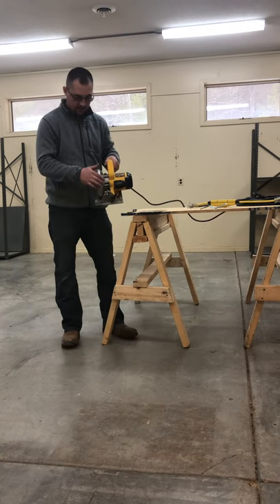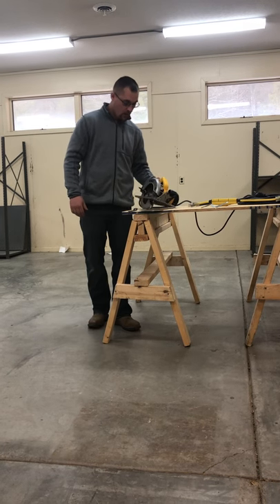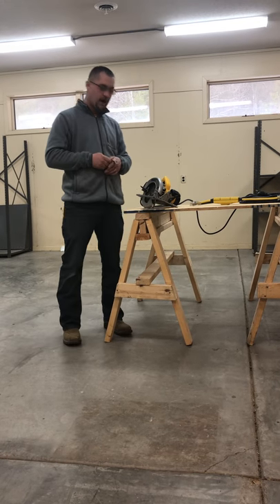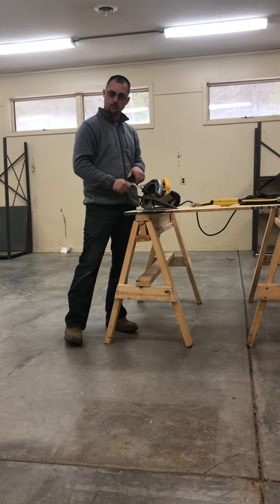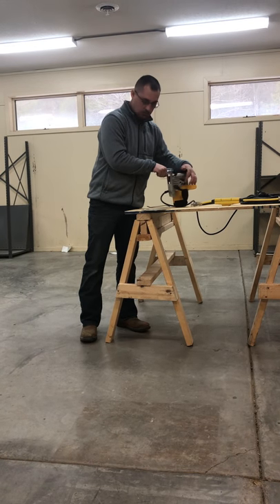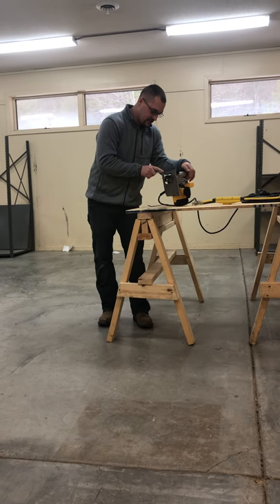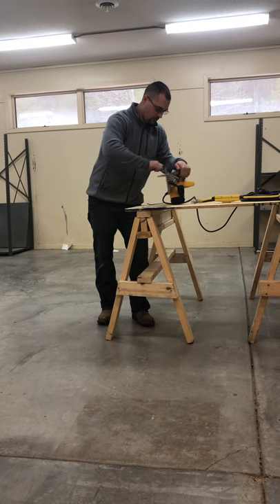I'm going to install this new blade in just a moment. This saw does have a blade lock, located right here. I have the wrench that comes with the saw from the manufacturer — it's the correct size to remove the nut. I'm going to press my blade lock and rotate my blade with my hand until it locks. You can feel it lock once it engages. Then I'll fit the wrench inside and break the nut loose.